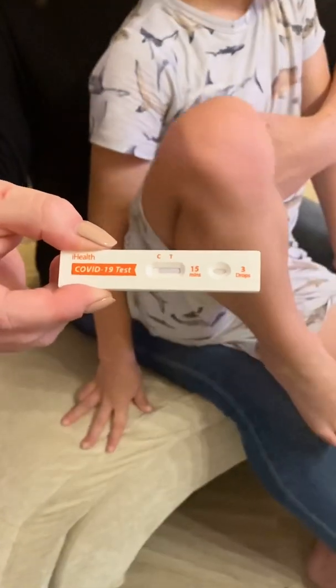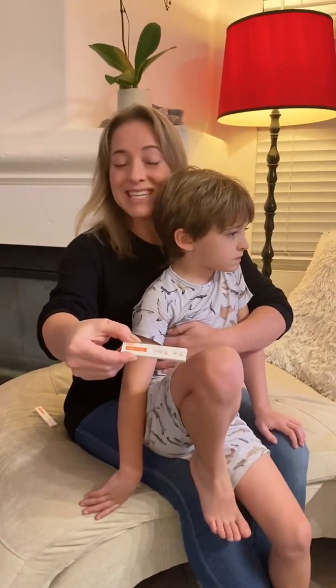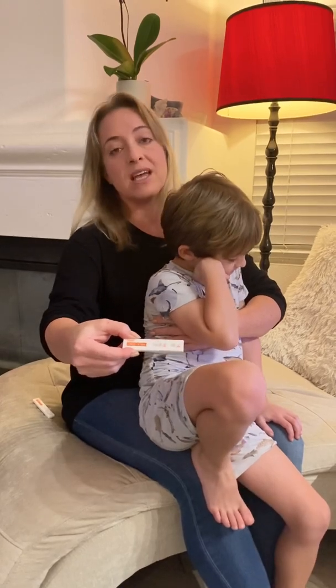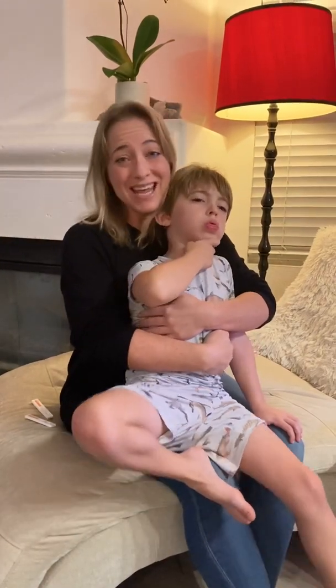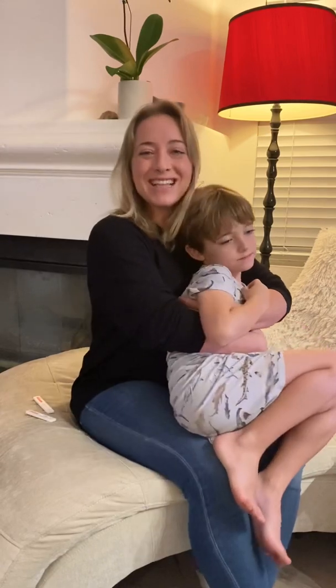We're going to check back in 15 minutes to see if we have one line or two. If we have one line, he just has a different cold but does not have COVID. If there are two lines, then it's COVID. Keep in mind that even if he doesn't have COVID, if he's sick, he should stay home from school and keep his friends and classmates safe. Take care.